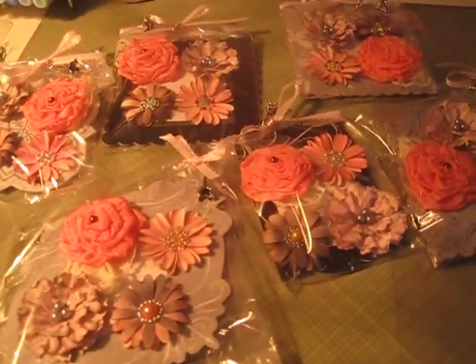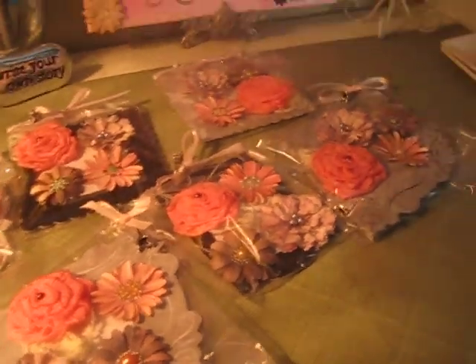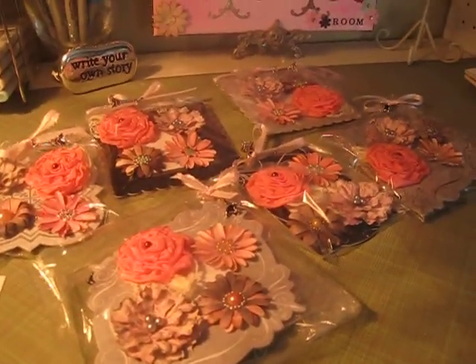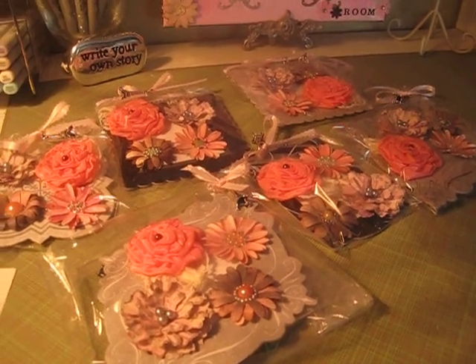Sorry the lighting is bad but it's a very cloudy day and I don't have a very good light source here in my craft room. Thank you for watching and stay tuned.